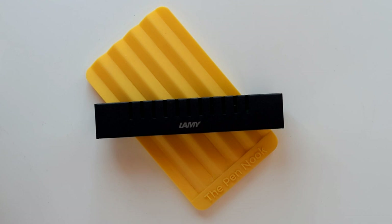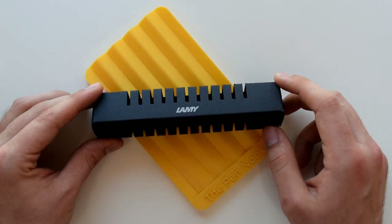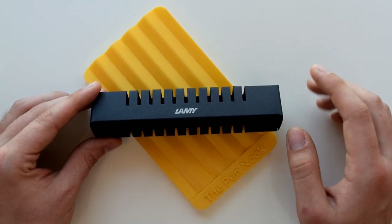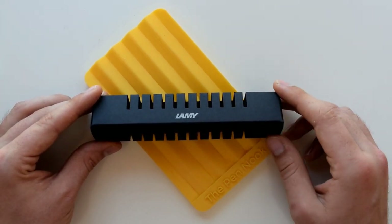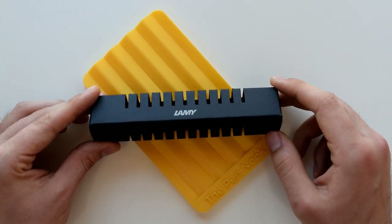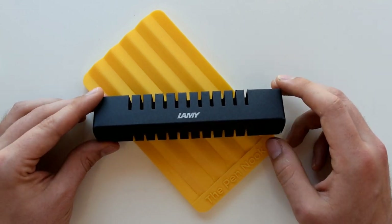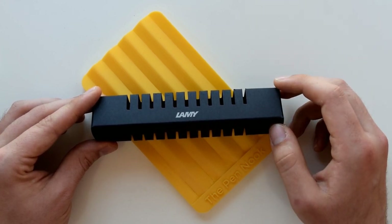Hello everyone and welcome to a new episode of The Pen Nook. In today's video we're going to be unboxing one of this year's limited edition Lamy Safaris. This is the Savannah Green — there's also another version called Terra Red if you prefer a warmer color. In my case the green one is really my favorite color; I've been wanting an olive green Safari for a while with black trim, and when they came out with this version I was very happy. Sia gave this pen to me as a gift, so I'm going to be sharing this unboxing with you guys so you can see if you like the color and how it compares to other Lamy Safaris.